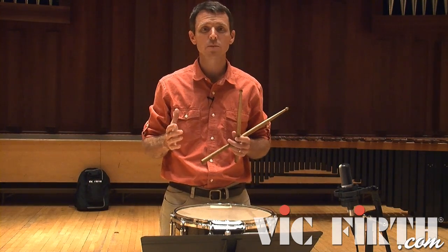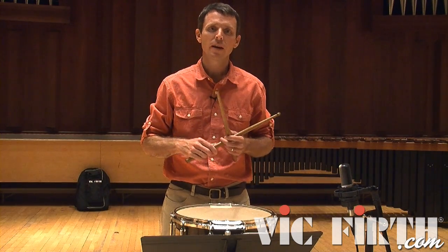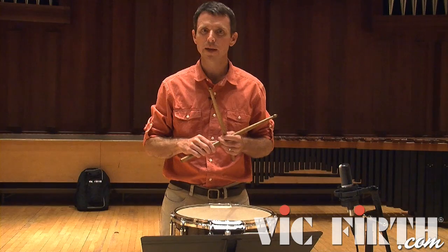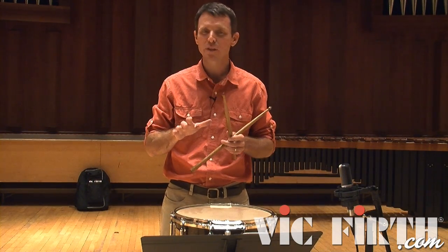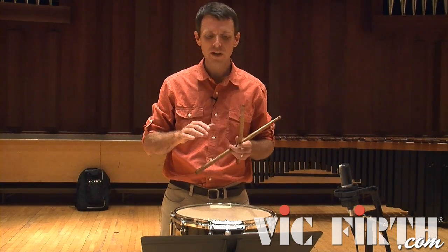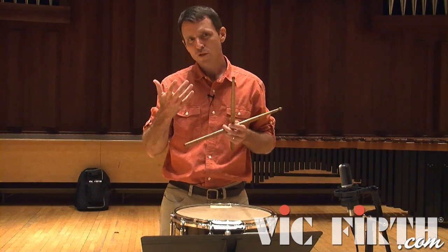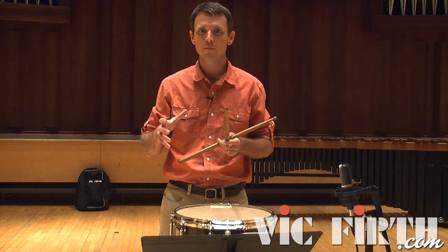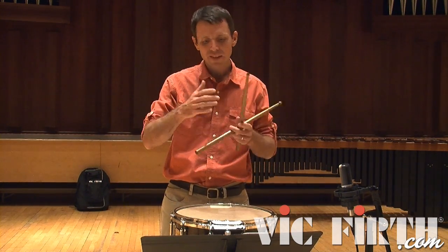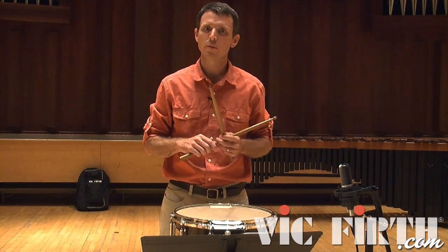That said, it's not always possible to use odd groupings — sometimes our hands simply need to flow along with a passage and fall into a grid to facilitate ease of playing. After the first couple of bars, once we get into bars 21 and 22, I do fall into the 16th note grid because the rolls are much shorter and don't need to sustain as long. We'll use the eighth note level through those two bars, then try to go back to odd number groupings to obscure the rhythmic underlay.